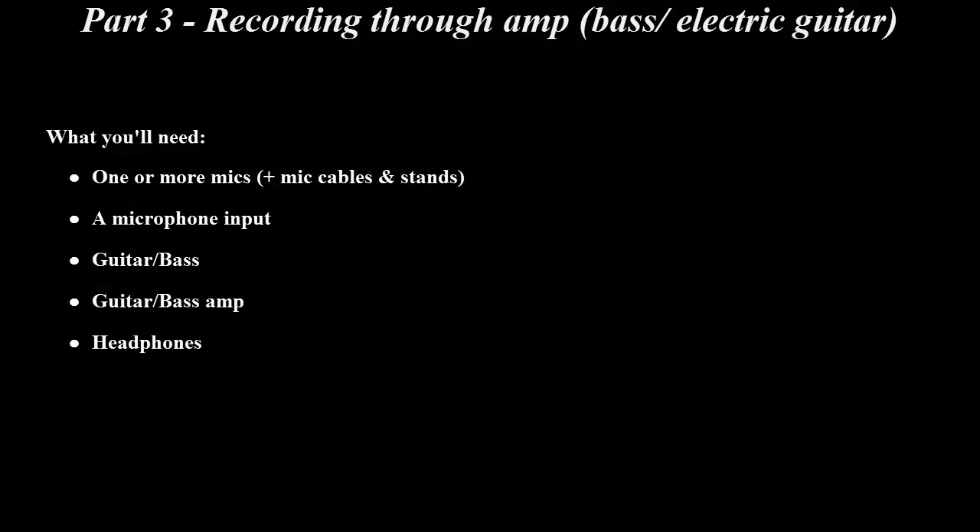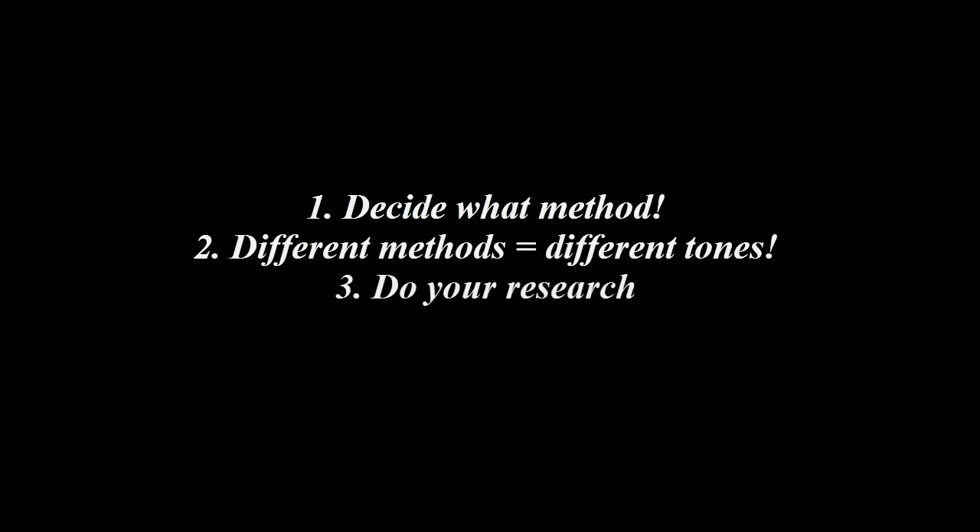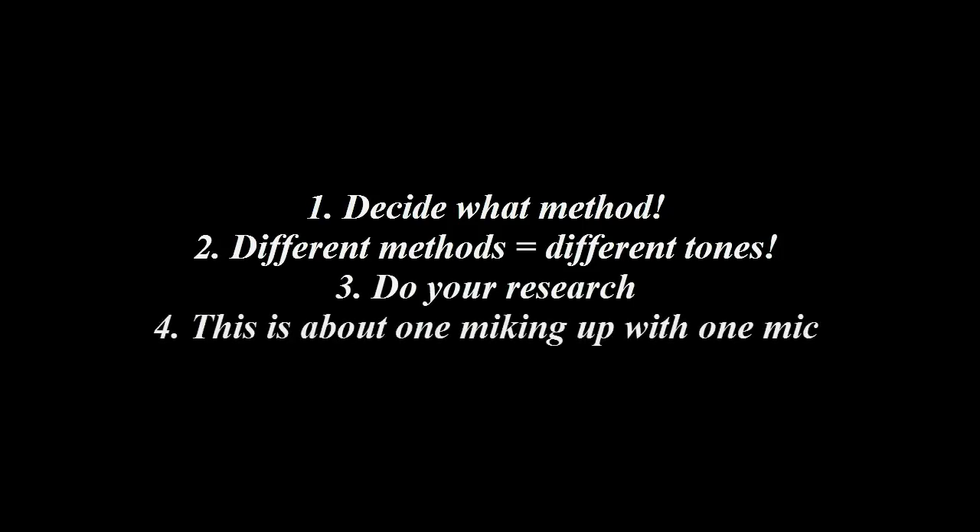This part will focus on recording instruments like guitar and bass through an amp. What you'll need is one or more mics plus mic cables and stands, a microphone input, a guitar or bass, a guitar or bass amp, and a pair of headphones. First you'll have to decide what method you want to use when micing up your amp. There are a lot of different mic placements you can use to find the right tone for you — I suggest researching the different ways. I only use one mic when micing up my amp, so this part will be about micing up with just one mic.